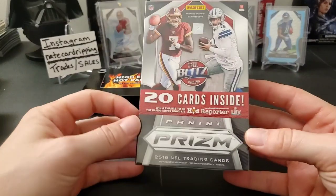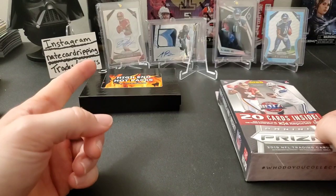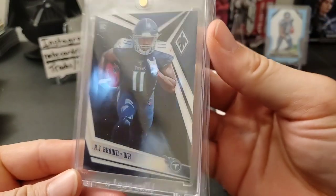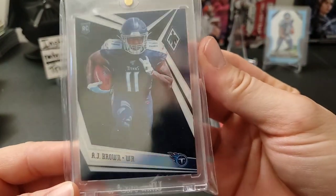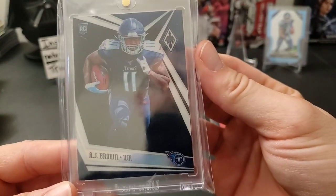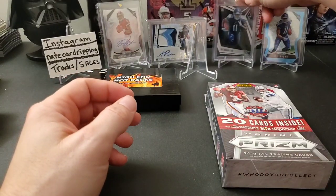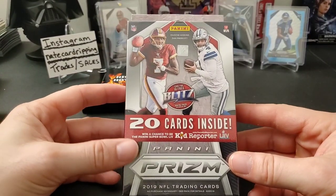We'll start off with the retail hanger box of 2019 Prism. Just real quick, let me show you guys some cards in the back. This one in particular — I'm not sure if I've shown you this before — is a pretty nice Panini Phoenix AJ Brown rookie card, numbered out of 10, number three of ten. I really like that card, really cool looking.